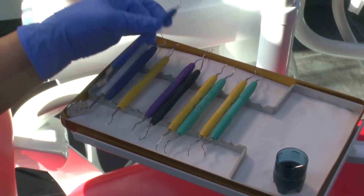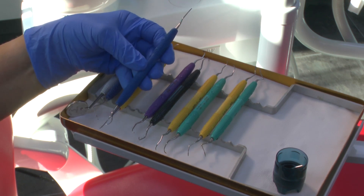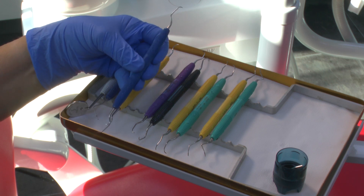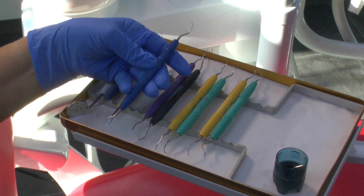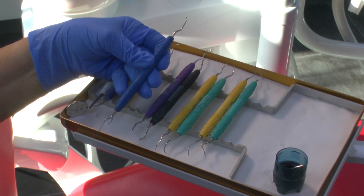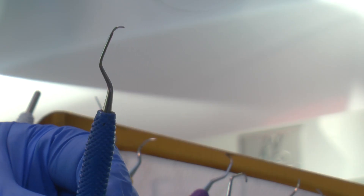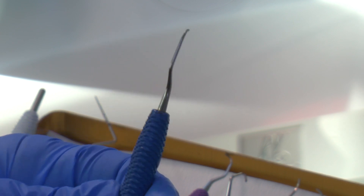This one is a Langer — it's not a Gracey. It's got a blade on each side of the toe and it's particularly nice for routine maintenance visits when you're wanting to quickly remove calculus from the lower anteriors, because you don't need to remove it and change to another instrument. This is a Langer 5-6, again by PDT, and it's quite a favourite instrument of mine.